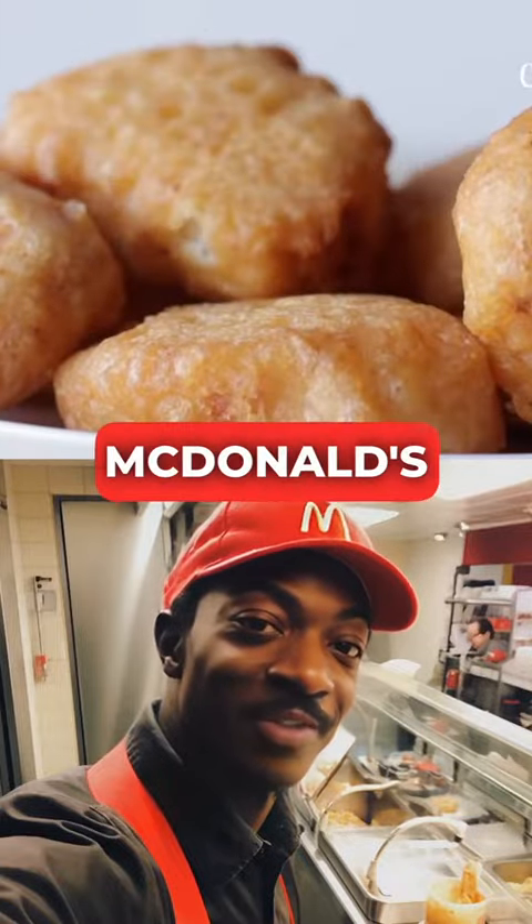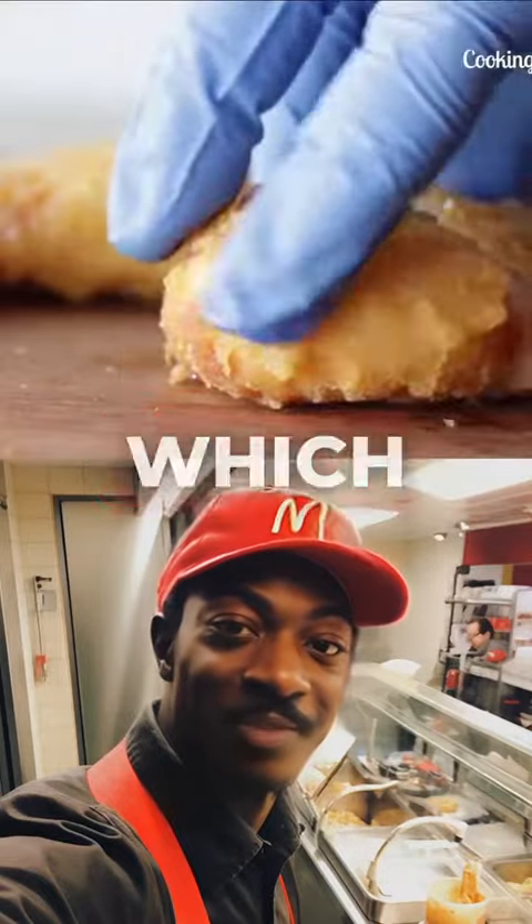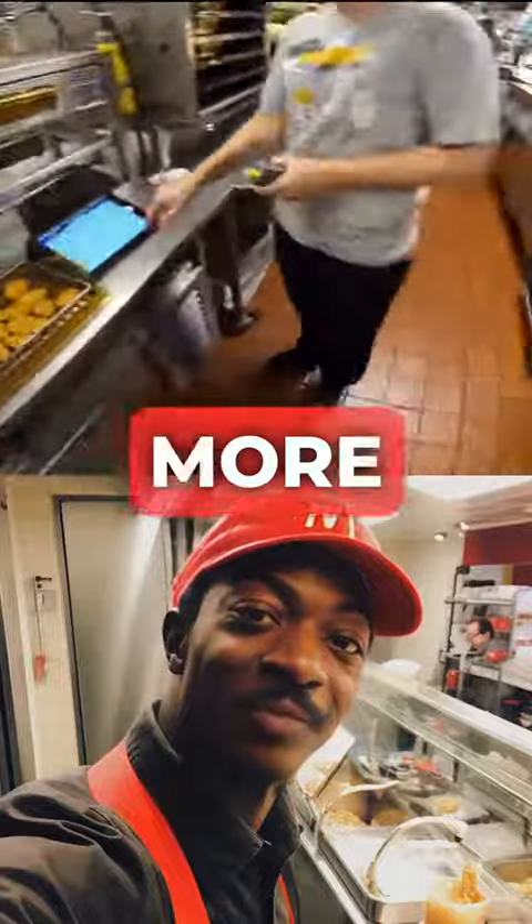Now you know the secret recipe for McDonald's nuggets. If you've made it this far, comment from which city you watched this video, and don't forget to follow for more secret recipes.